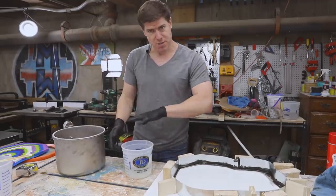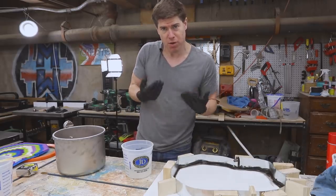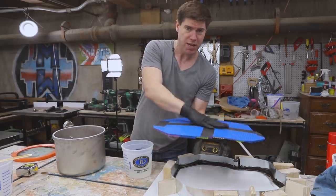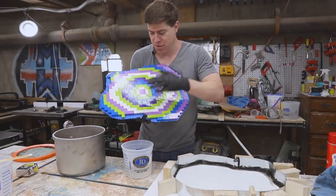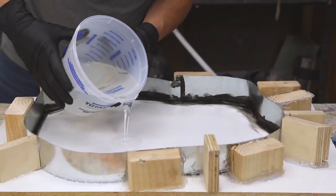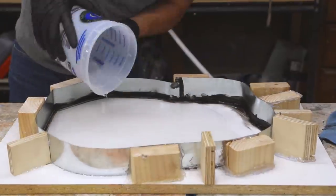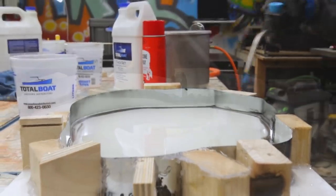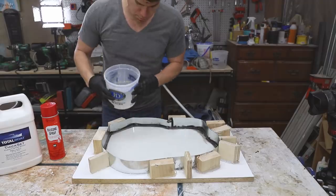The first batch of epoxy is out of the vacuum chamber. We're going to pour a thin layer of epoxy across the whole form and let it harden before coming back with a second layer where we'll place the lego sheet. We're casting this guitar upside down, so this is what you're going to see from the top of the guitar. I let the first layer partially cure so it was firm but still tacky before pouring the second layer where I'll start embedding the legos.